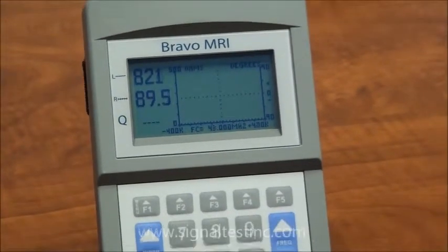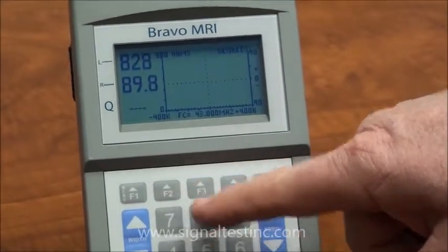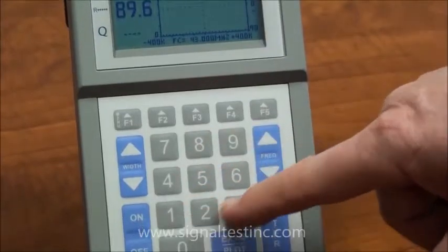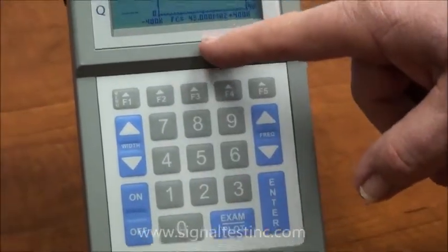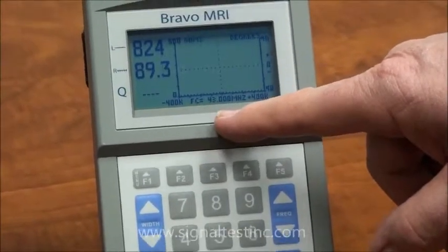To select the frequency of the coil to be tested, that can be set up in the menu, or it can be selected directly on screen using the keypad and pressing enter. In this case, we've set 43 megahertz for a one tesla coil.